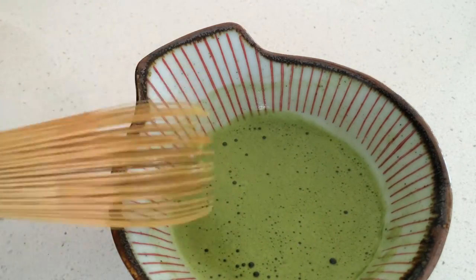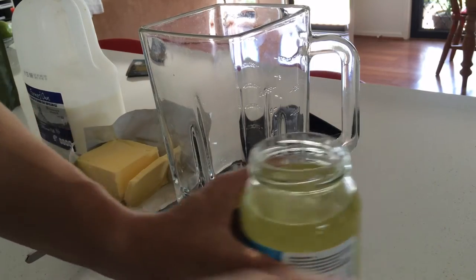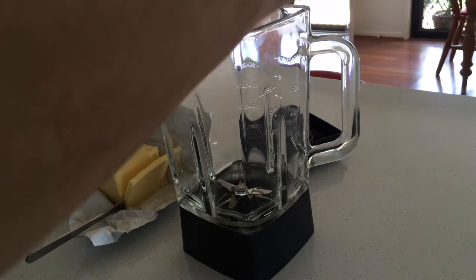This is making your matcha really creamy. And this is a well-mixed matcha. What you're going to do with the coconut oil — just get one spoon, add one spoon in.